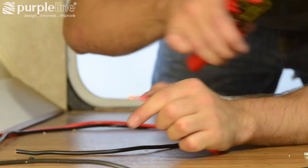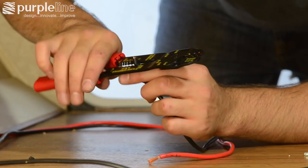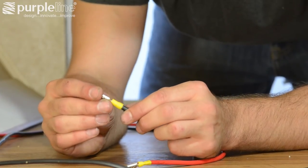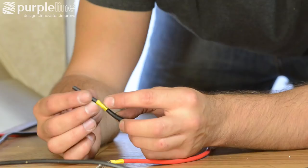Once you have the wires all run and secured under the trailer, cut the wires to the correct length. Strip the insulation, slide on the shrink tubing, and attach the supplied crimp-style female spade connector. Position and heat the shrink tubing.